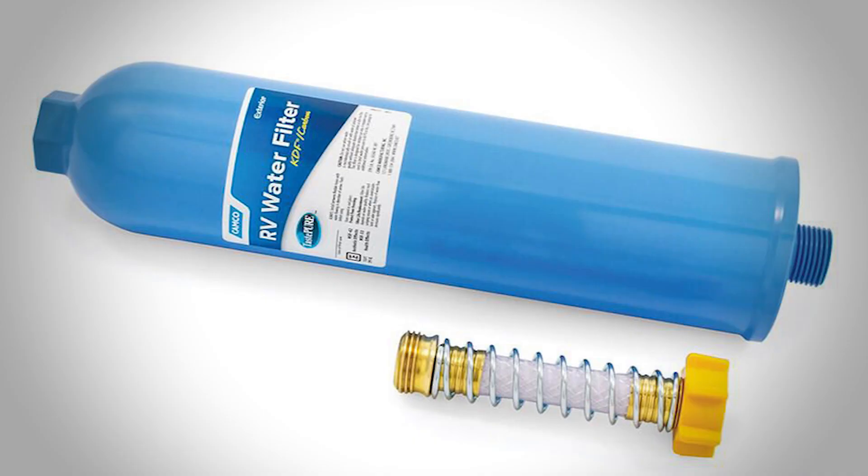The Mode does not have a water filtration system. It is recommended that an inline style RV water filter be used when connected to any water source. This will help keep debris out of the fresh water system.